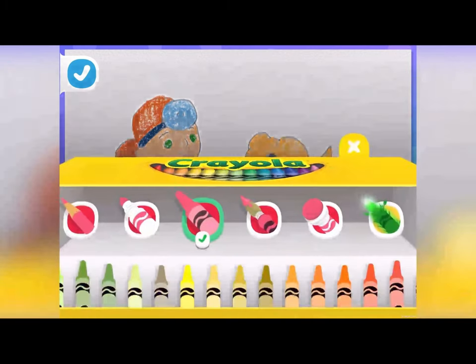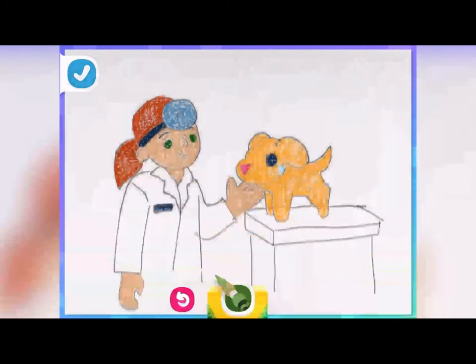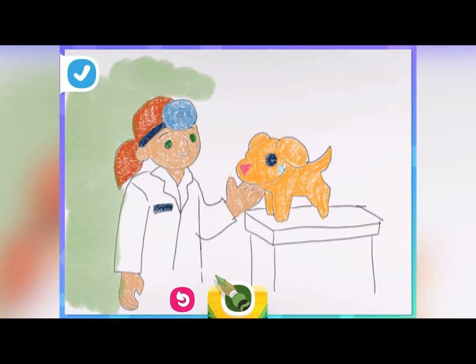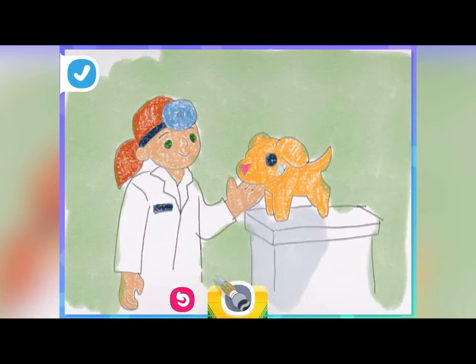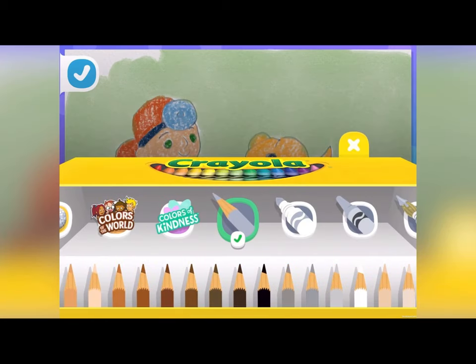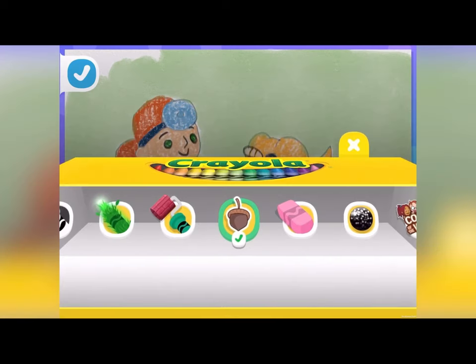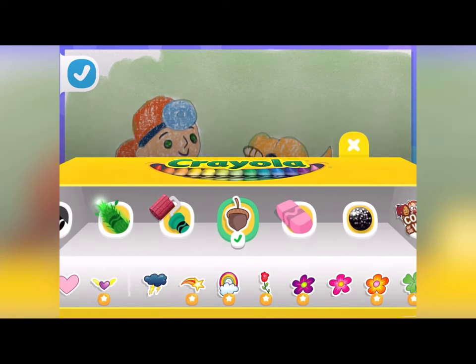Paint the walls of your vet office in your favorite color with a paintbrush! The table needs some silver gray for my office! Now you're ready to treat this little one! Get your colored pencil back out and give them some bandages. Color them in, and this pup is already feeling better! Draw on a happy smile! Now for some extra fun, let's add stickers!